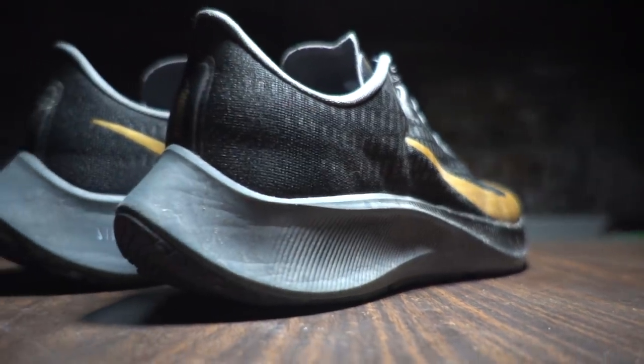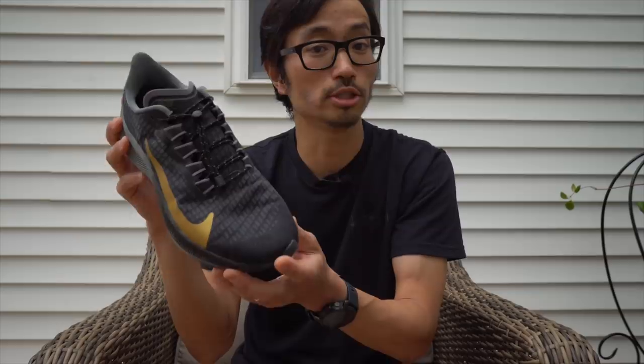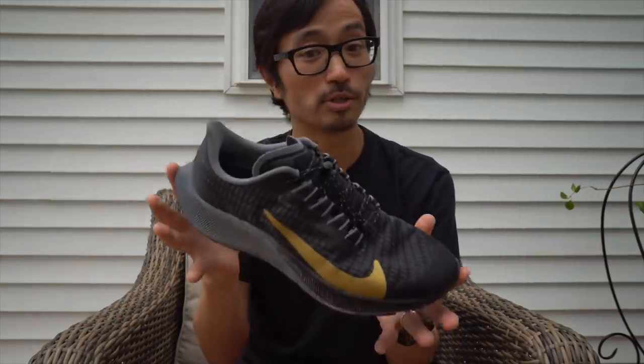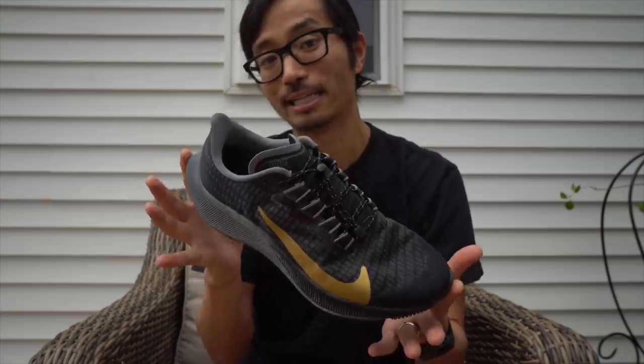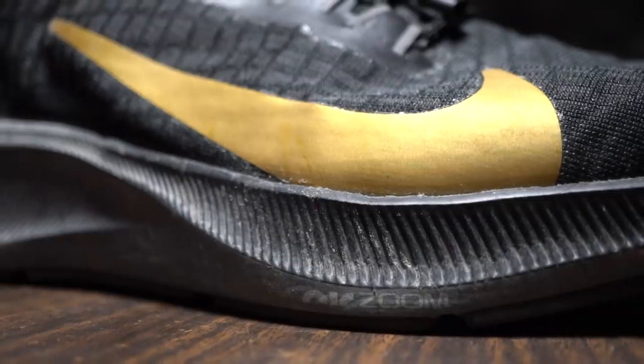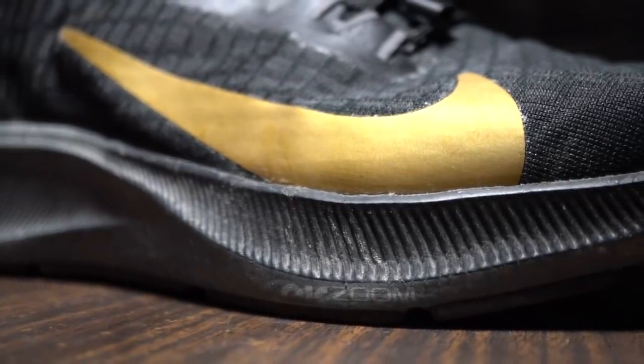Overall, a fantastic daily trainer. The Pegasus is Nike's one-shoe-suits-most daily trainer, and you have to think about all the different kinds of runners it needs to appeal to. On the edges — people running very short, very fast distances or very long distances — this might not be the best everyday trainer. But for the vast majority of people, this is probably going to be one of the best daily trainers you can pick up in 2020. Those are my thoughts on the Pegasus 37 after 100 miles. Let me know in the comments if you have questions, or if you've been running this shoe I'd love to hear your thoughts, especially if you've run previous Pegasus versions.